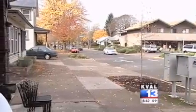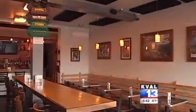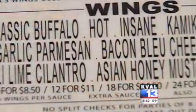The weather outside is getting frightful, and one of my favorite ways to kill the chill is with spicy food. So I'm stopping by Hot Mama's Wings, a local hotspot that's been bringing the heat since the last Super Bowl Sunday.